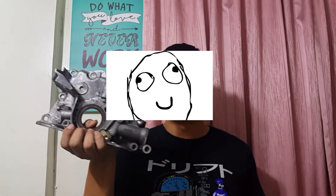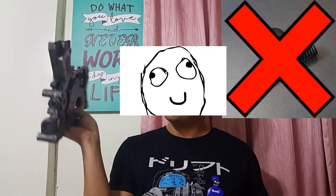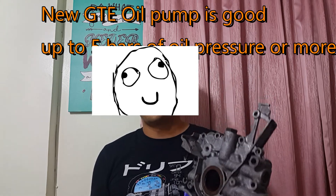The conclusion is: don't modify the NA oil pump — it's just a waste of time. No need to change the spring, no need to modify the inlet or outlet. Just change to a new GTE oil pump and it will solve all your problems. Press the like button if you enjoyed this video, share it with your friends if it will benefit them, subscribe for more videos, and I will share more insights on 2JZ engine building. See you.